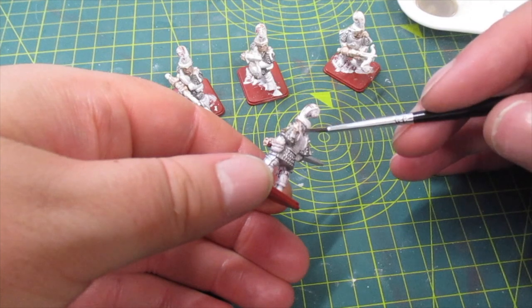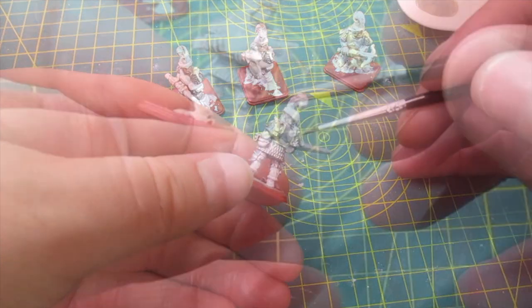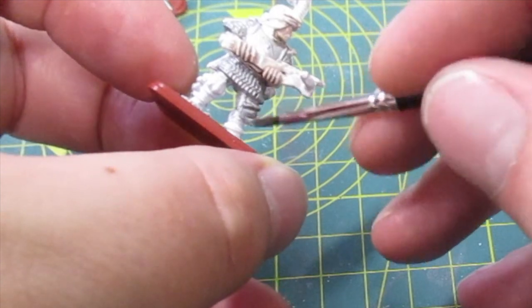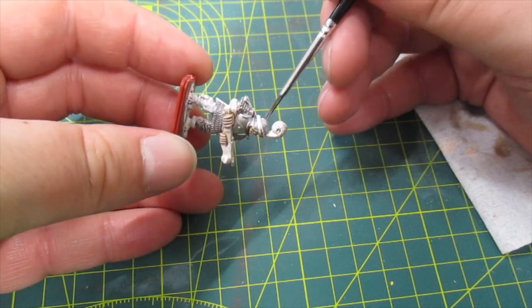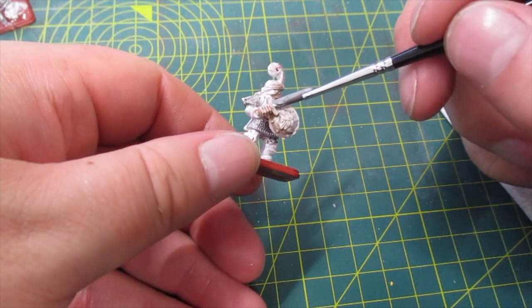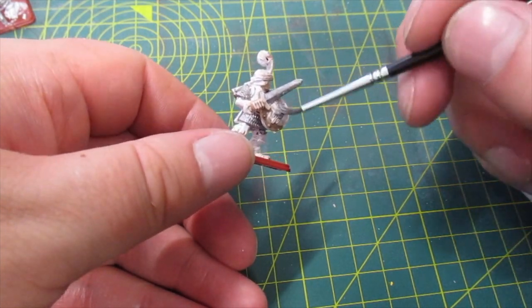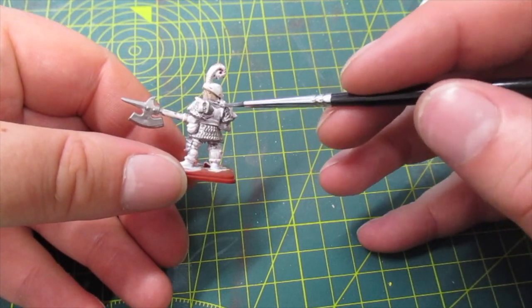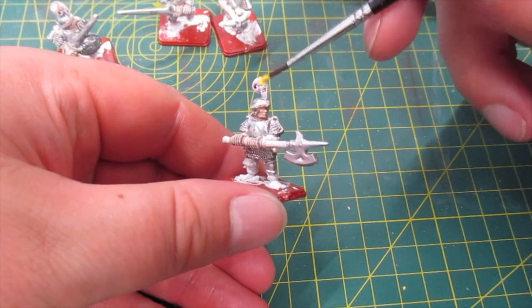Time to fill in the unpainted armour areas. Then I'm going to paint the feathers yellow.